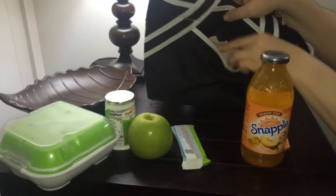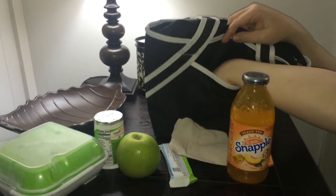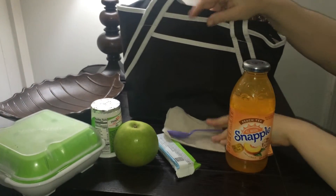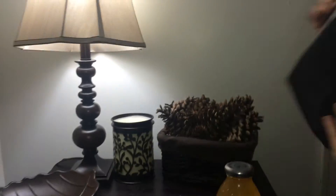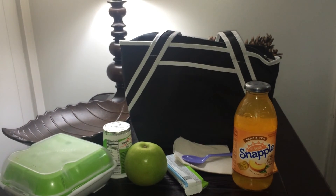On the outside is a pocket. You can put a napkin — it's pretty deep. A spoon for my yogurt. It's really cute. There you have it — the Hydra Central Stylish on-the-go lunch tote.